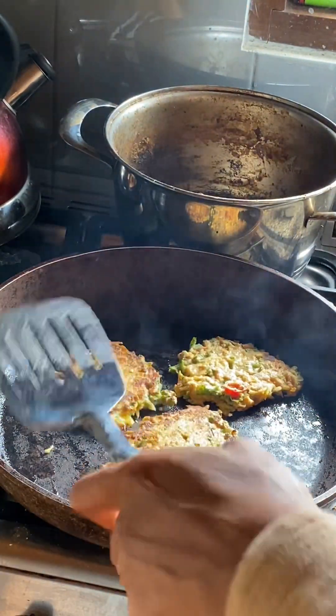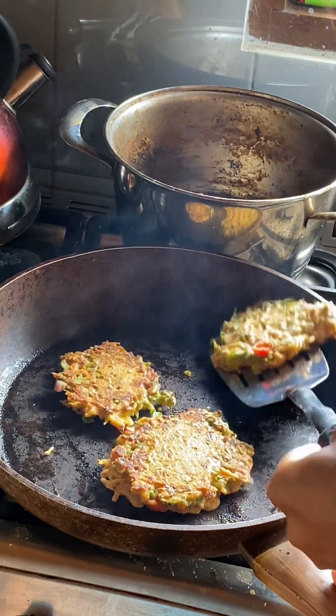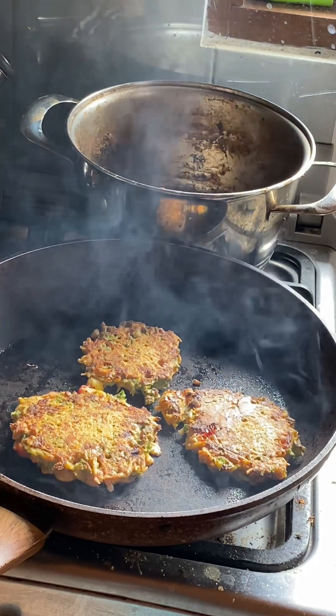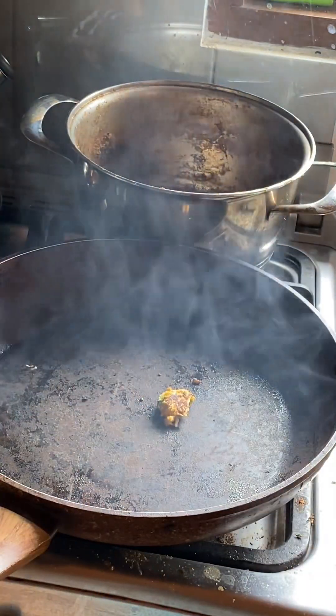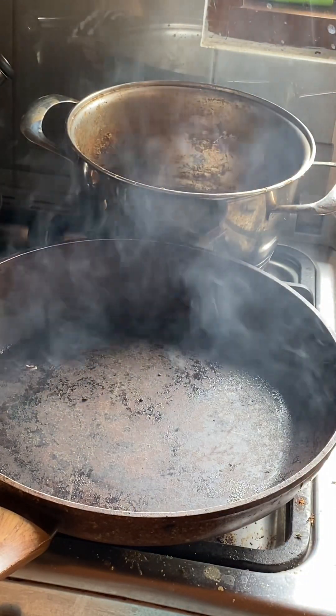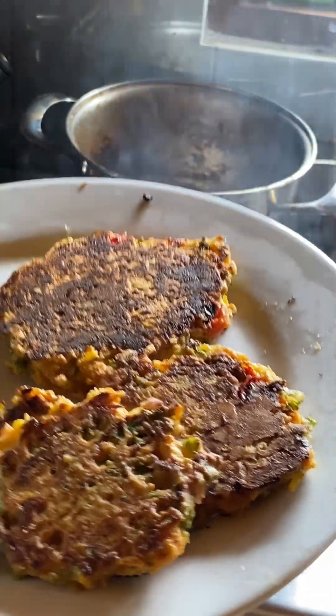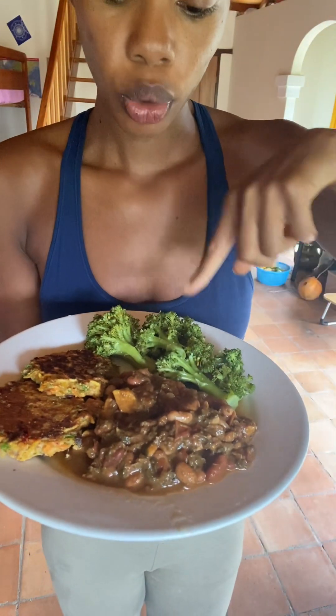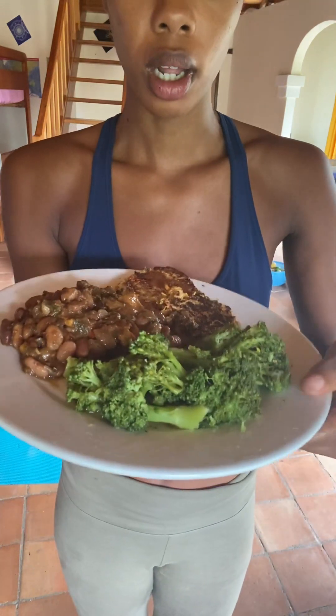Perfect. Ooh, y'all, look at these. It's a fritter. Here it is. Got the beans with some squash from the garden. The chickpea omelet, a.k.a. veggie fritter — whatever you want to call it. And some broccoli.